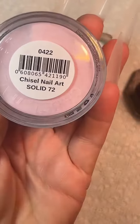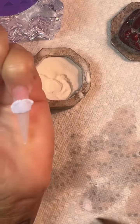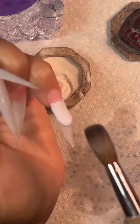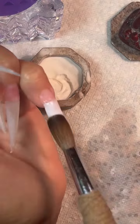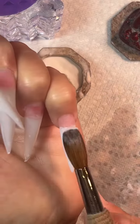I'm going to use this new color I got from Chisel. The first thing I'm going to do is put a little bit of clear on my natural nail to keep any colored acrylic off of that, so it's not so difficult to remove when I change my nails. I did slow down on my prep process this time, so hopefully I will have no lifting and I will be good to go.